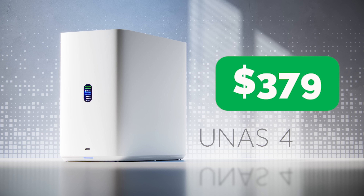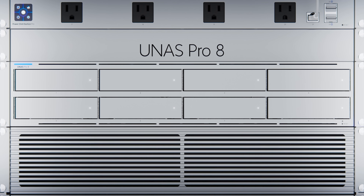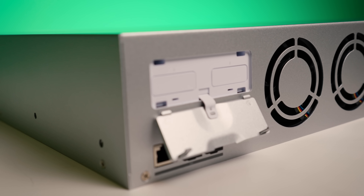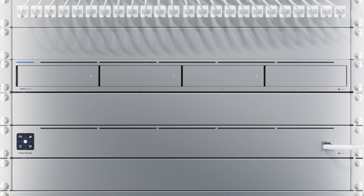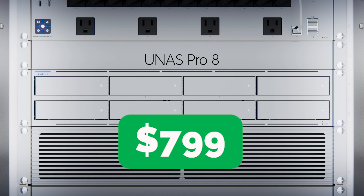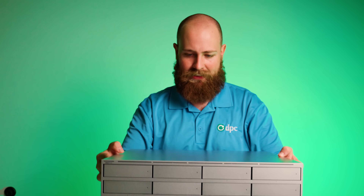If there are any changes to pricing before this video goes live, I'll put them in the comments. On the pro side, both the 4 and the 8 are going to get 10-gig interfaces supporting MC lag for high availability deployments, dual M.2 NVMe SSD bays for caching, and modular hot-swappable power supplies. The UNAS Pro 4 will come in at $499, and the UNAS Pro 8 will come in at $799. I'll be doing a full video on the UNAS Pro 8 later this week.